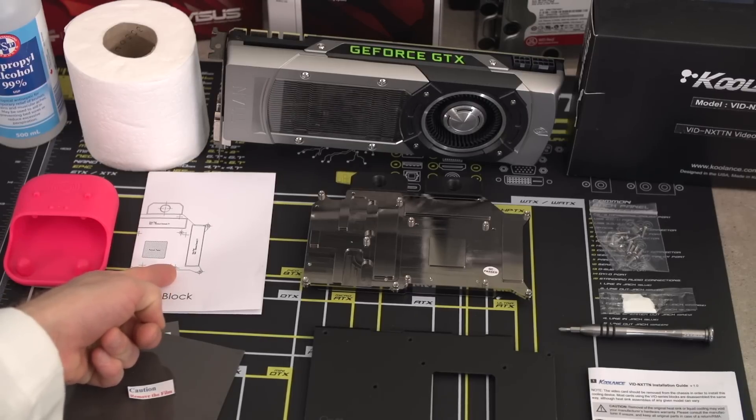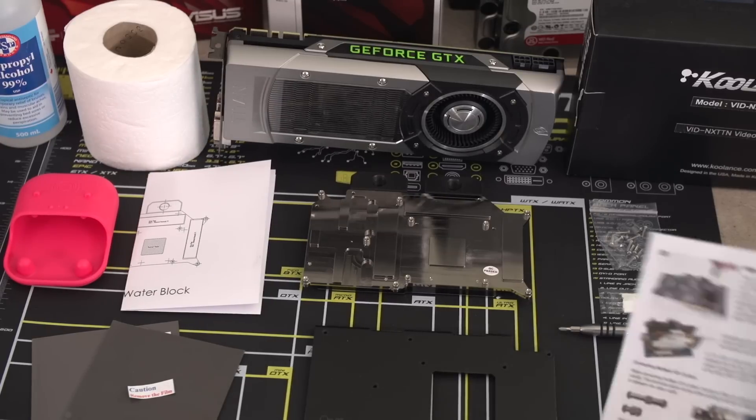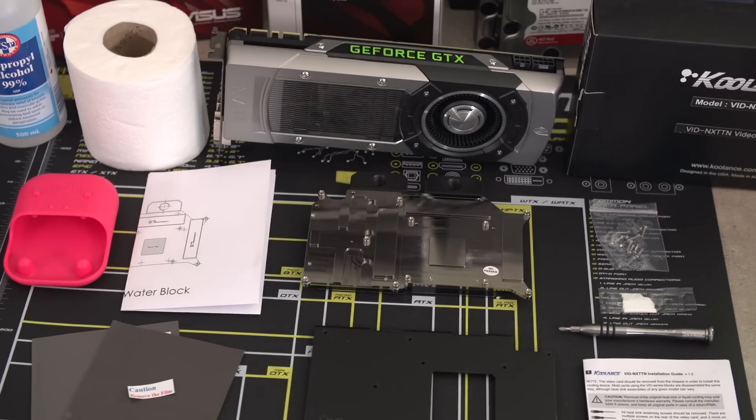I don't care who you are — if you're not reading the instructions for a water block, you're doing it wrong. It's very important because sometimes there will even be last minute revision notices posted on the instructions.